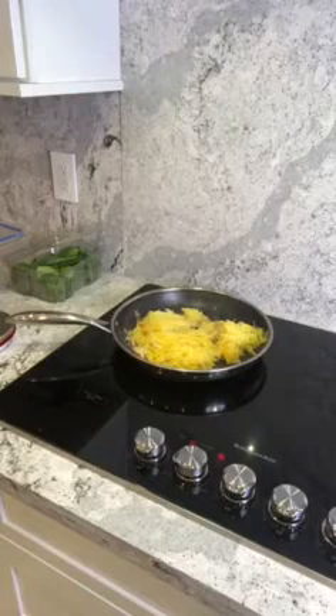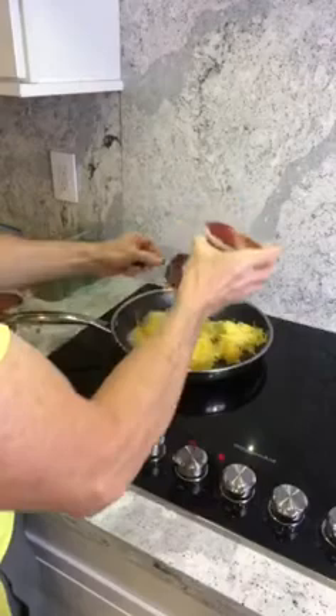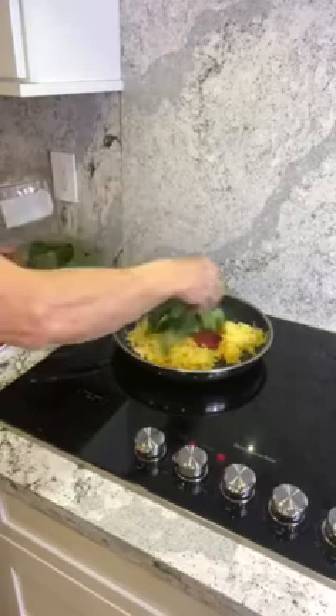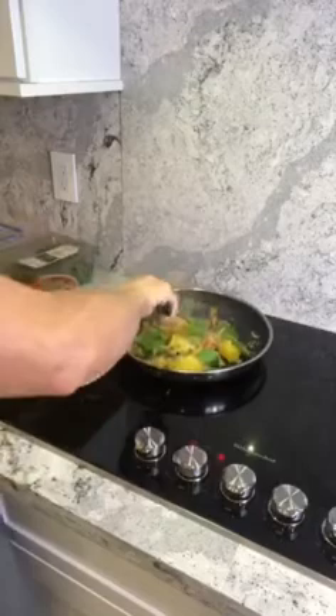I'm going to measure a half cup of the Muirglen tomato sauce, which I know is exactly the right amount from doing this a long time. Half a cup is also 50 calories. I'm going to throw that on top and get every drop out. Then I'm going to throw in some spinach — I calculated about two cups. I'm going to start tossing it; you're really just trying to cook the spinach and heat up the spaghetti squash that's been in the refrigerator.